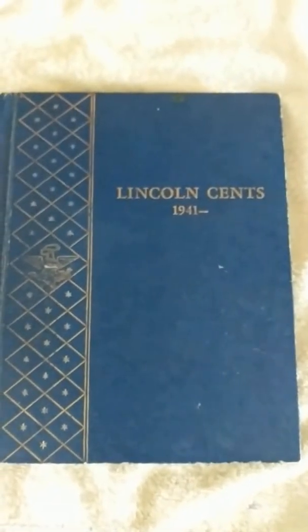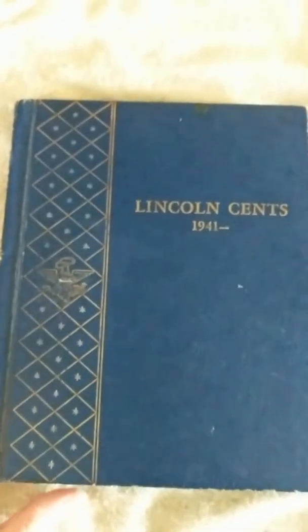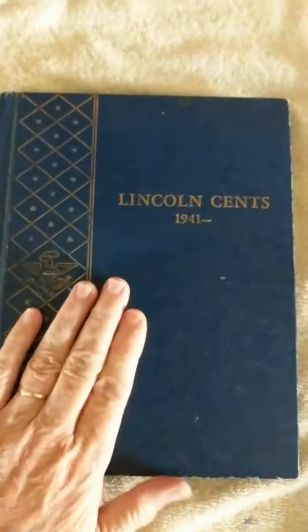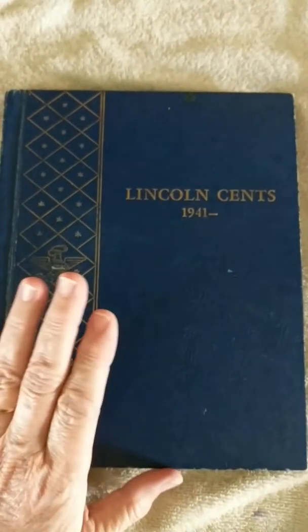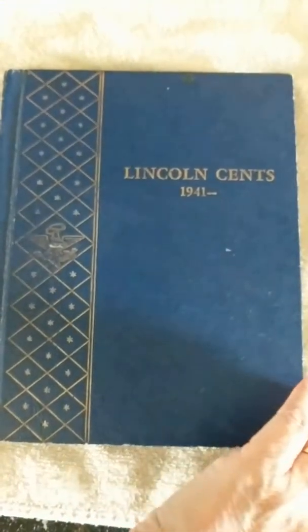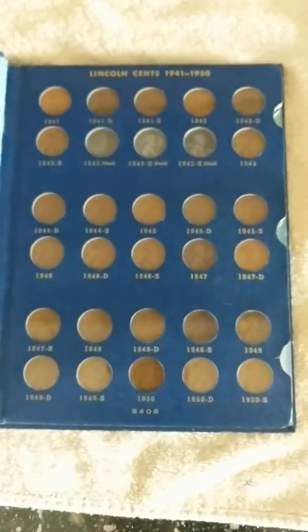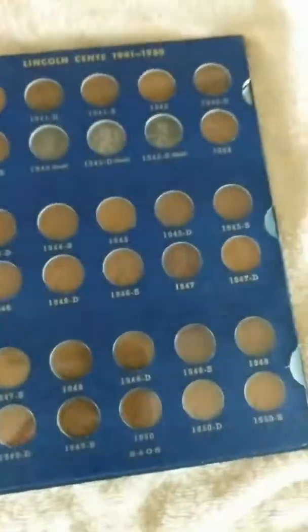Hey all, Silver Keys here with my first video. I wanted to share something that I just got yesterday from my mother — this is the sum total of my inheritance from her. Long story, but this was a book that actually belonged to her mother, my grandmother. It's a Lincoln cents book from 1941 with pennies that my grandmother actually saved.